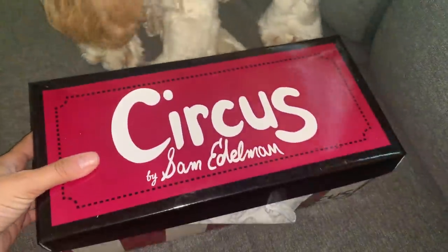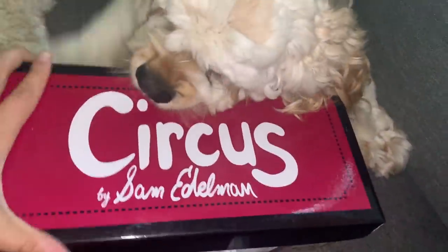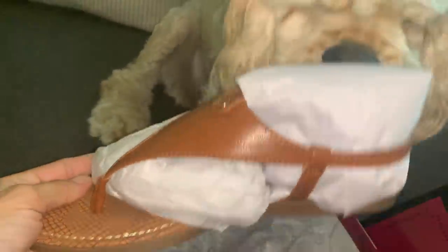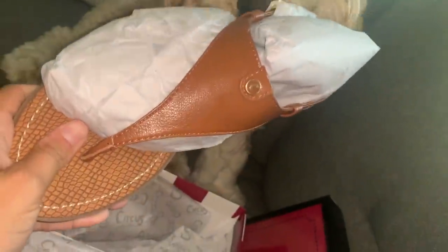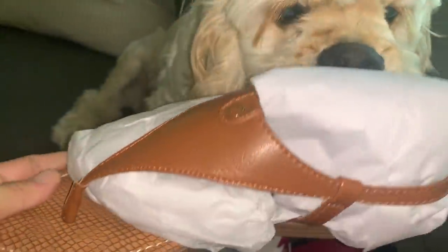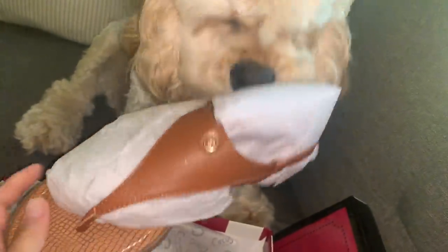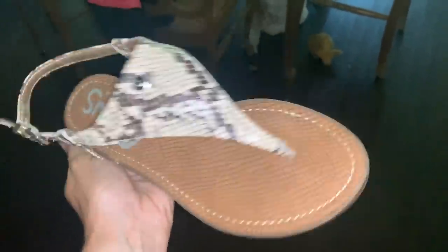I wanted to show y'all an Amazon find. I threw out a bunch of my sandals because they were old and gross, so I needed some new ones. I found these on Amazon — the name of the shoe is Circus by Sam Edelman. They cost me like $26.99; I got the brown and a snakeskin color. These are really high quality and super nice, so if you're looking for a good pair of sandals, I'll link these down below. I wore the snakeskin print one the other day and I'm debating ordering a third pair in black, because these are great little slip-on sandals for summertime. I thought I'd share these with y'all because for the price, these are super well made — it's by a good shoe company.